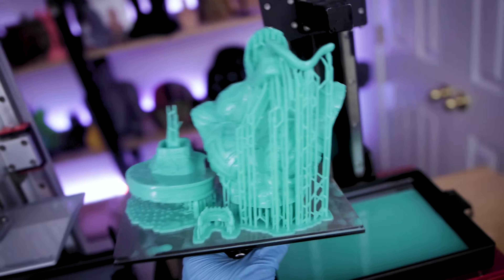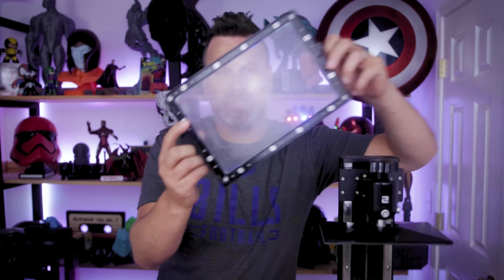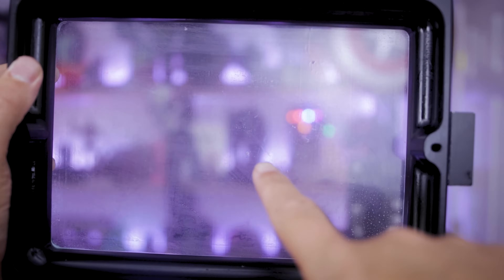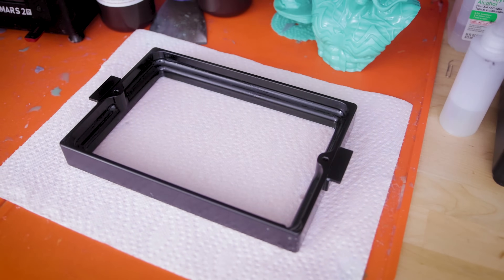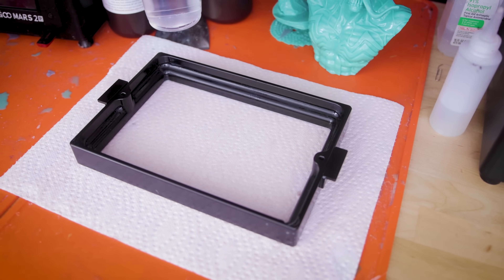I honestly have no idea if that would work, but I also have now, just after a failed print, ran into an issue where I was noticing the center of my FEP sheet is starting to wear through, so I figured I'd give this a test. But first I'd give you a few quick things to test to see if you're running into an issue with an FEP sheet.